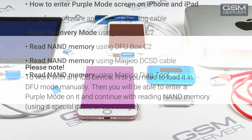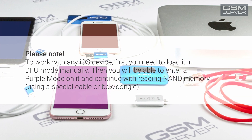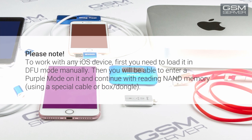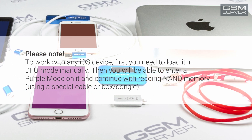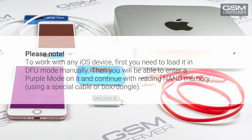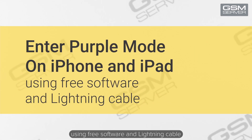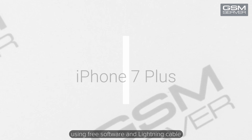Please note: to work with any iOS device, first you need to load it in DFU mode manually. Then you will be able to enter purple mode on it and continue with reading NAND memory using a special cable or box dongle. How to enter purple mode screen on iPhone and iPad using free software and a lightning cable.